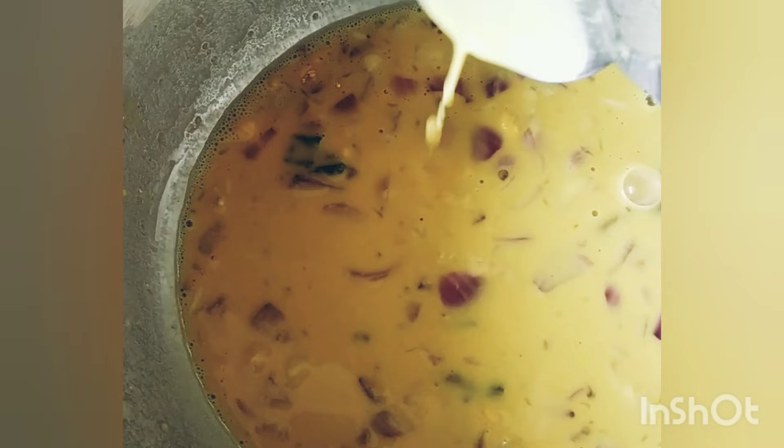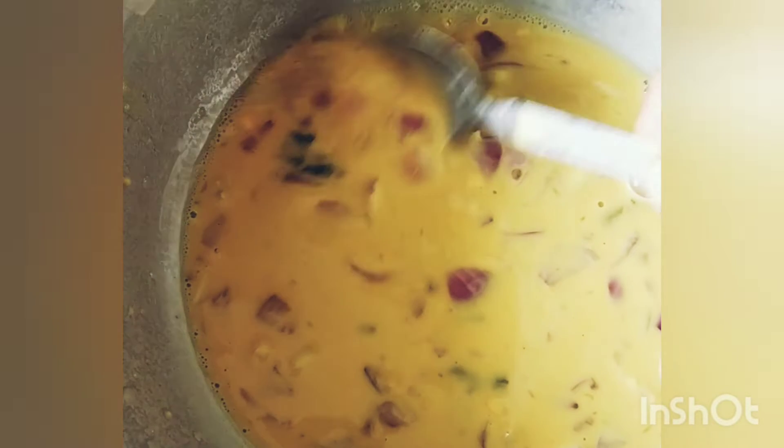Then we'll mix it with water until it has a smooth, consistent batter of this kind of consistency.